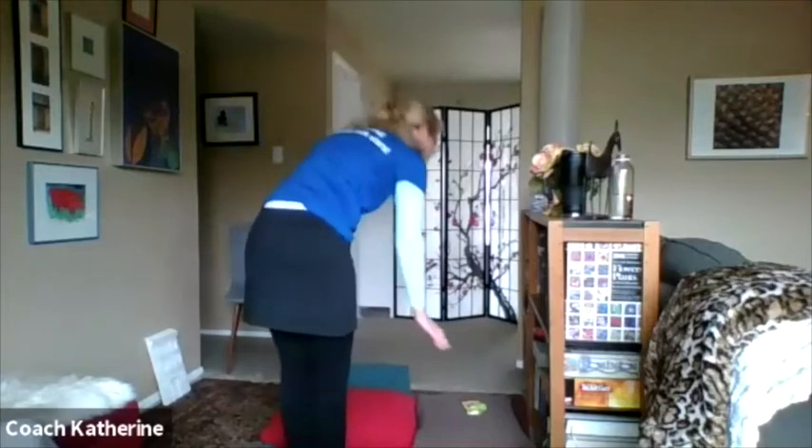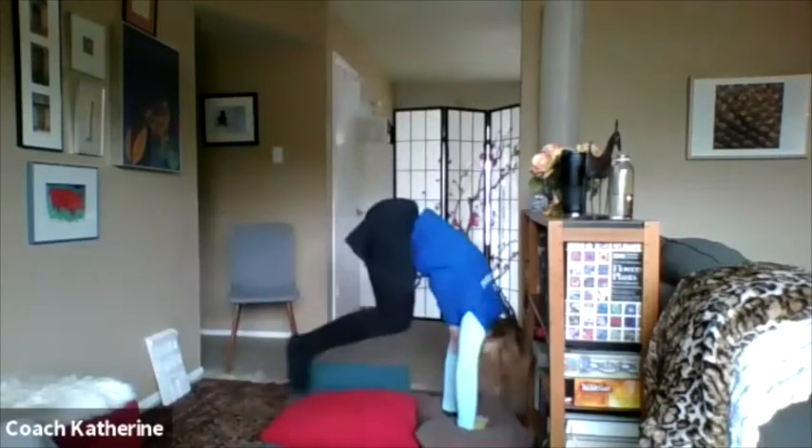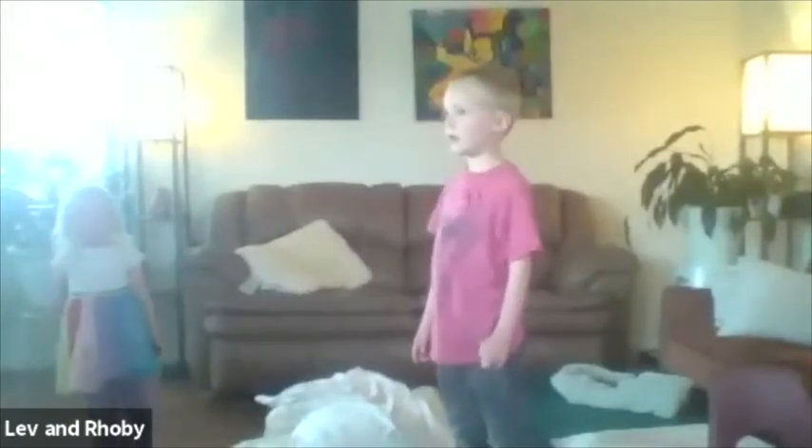I'm going to try to jump back. This is my harder side. I've got to watch out — I don't want to hit my head on my bookshelf. I could maybe move this over a little bit. Nice job! Look at that one! Yeah, that's awesome! Wow, beautiful!